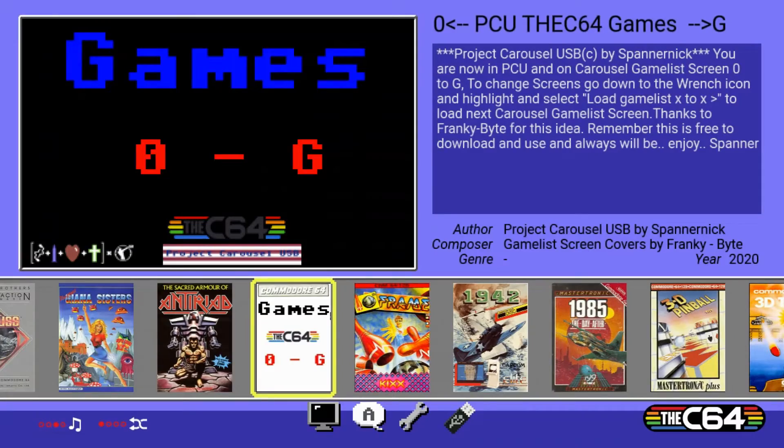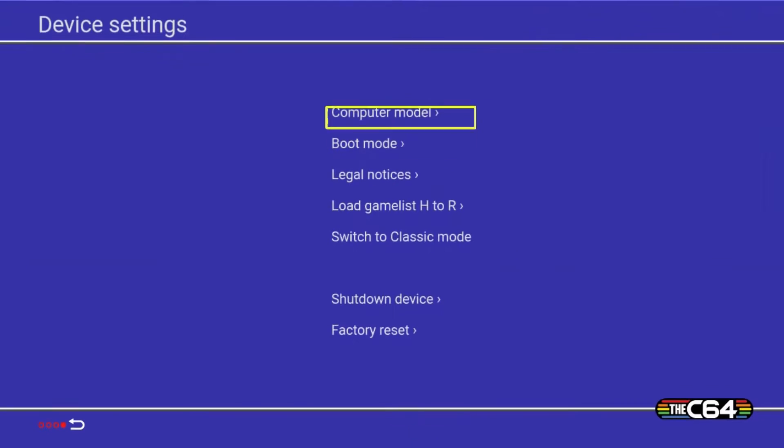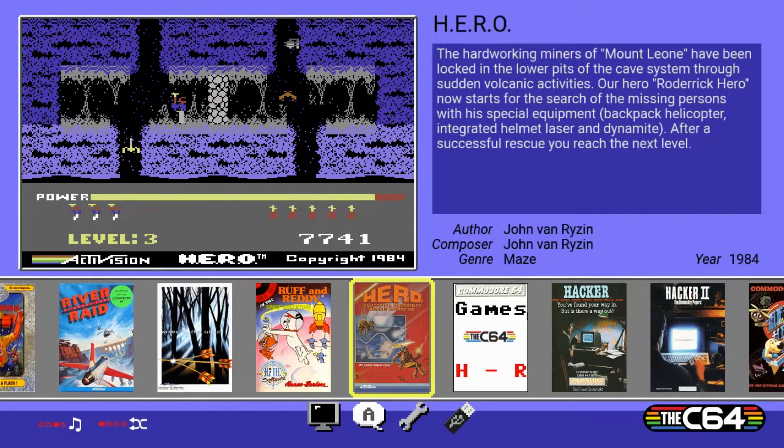The games are divided into three folders. The first folder has games with numbers and A to G. To go to the second folder, go down to Settings and load game list H to R — apply it exactly the same way. It loads for a few seconds and then you're back to the carousel with your next selection of games. You can repeat that process for the third list.